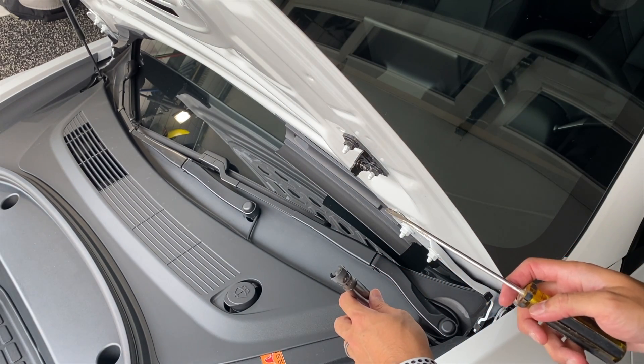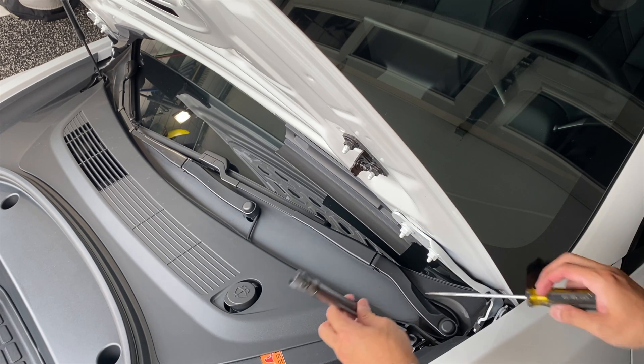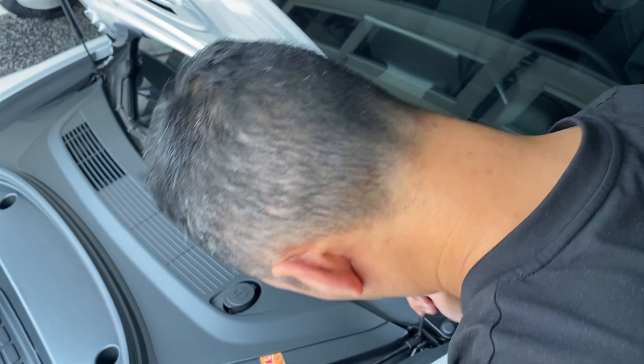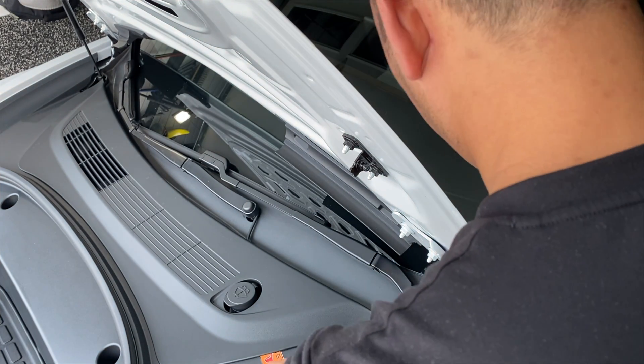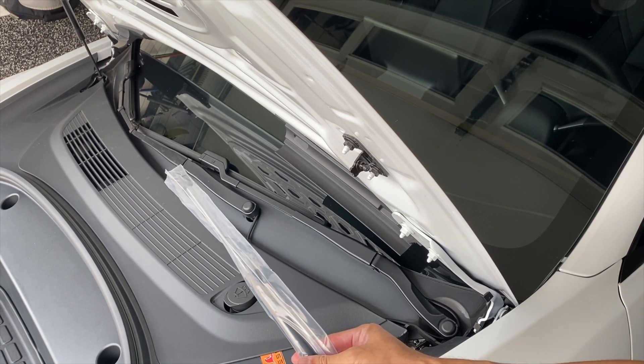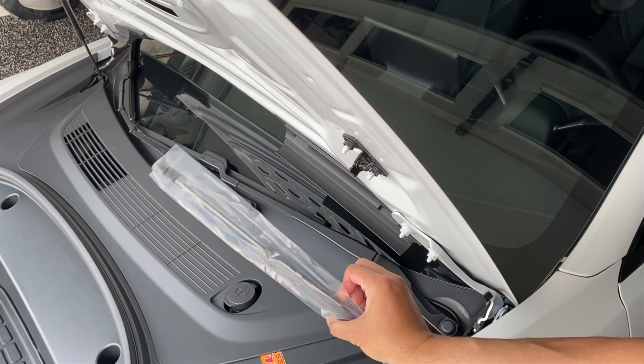The other strut will have enough power to hold the frunk up, but we'll be replacing them one at a time. Here's a new strut — I'll show a link where I got them from. I got them on Amazon, super easy, and it should just be plug and play.